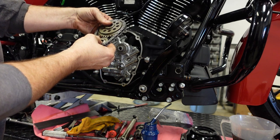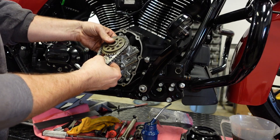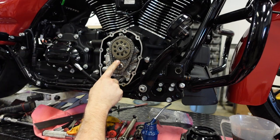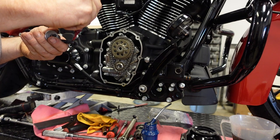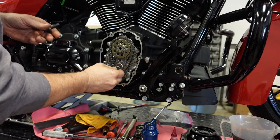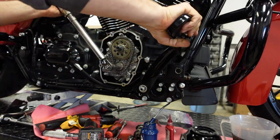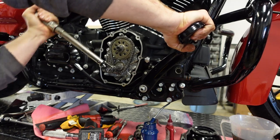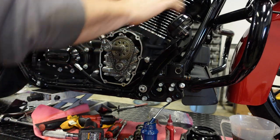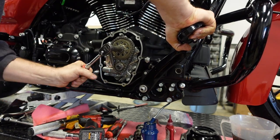Now it's time to put these on for the last time. Put the chain on the cam sprocket and the pinion sprocket and line up the dots. Once those are lined up, install them on the pinion and on the camshaft. Use red Loctite on these bolts. Because we're using the chain now, I can use the bike still in sixth gear and the rear brake to lock the motor. Do 25 foot-pounds on both of these, back them off one complete turn, then final torque of 25 foot-pounds on the pinion and 35 foot-pounds on the cam sprocket.